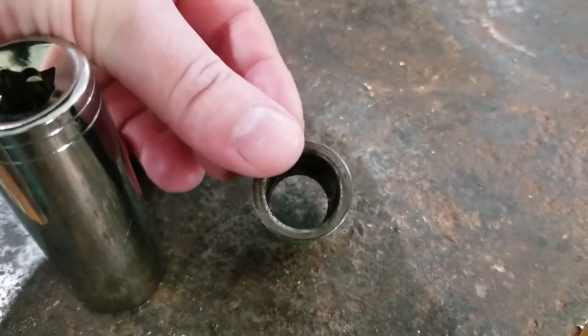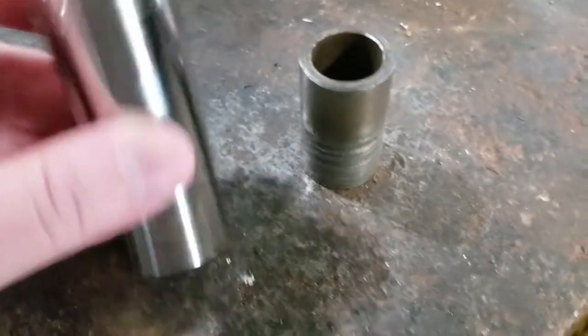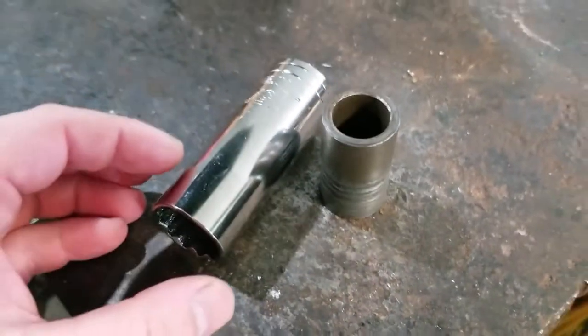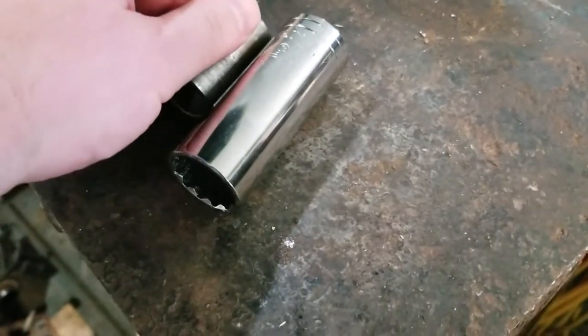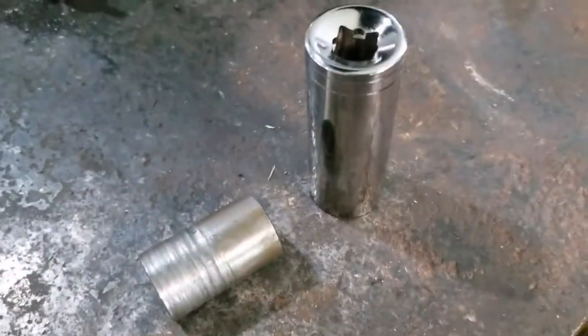Spacer comes from lawnmower spindle bearing — it will work. So cut socket in half, put spacer in between, make socket long — super deep, deep, deep socket.